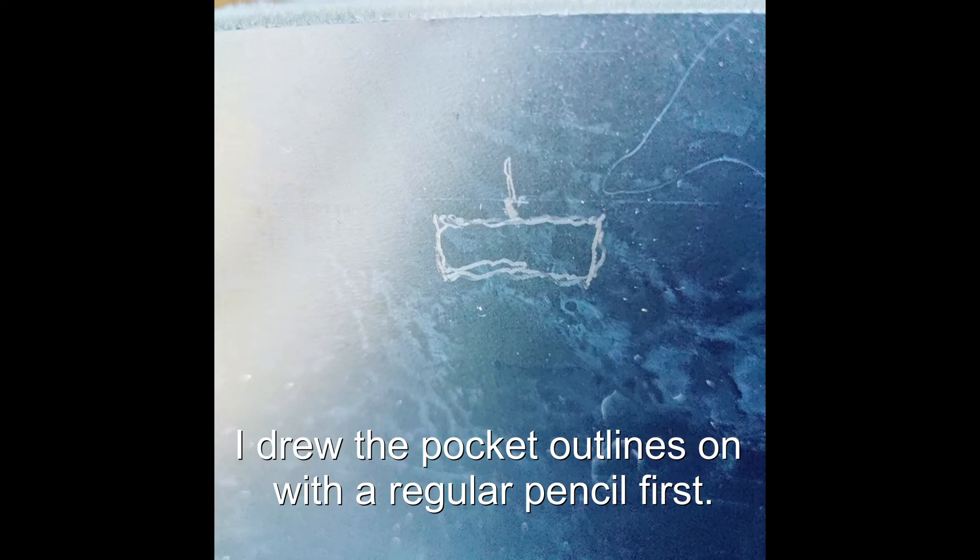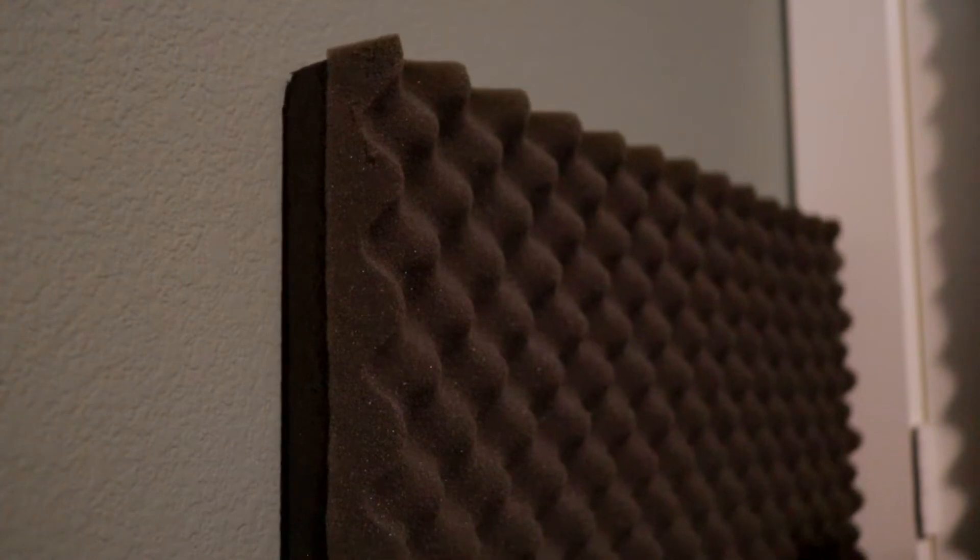To hang them on drywall, all I did was take a knife — you could certainly use the same box cutter you used to cut them out in the first place — and cut little pockets in the back of the panels, making sure they're spaced evenly in from the edges and from the top so that they're level. Then I just took a couple of clear push pins, put them in the wall, and hung the panels on the push pins.